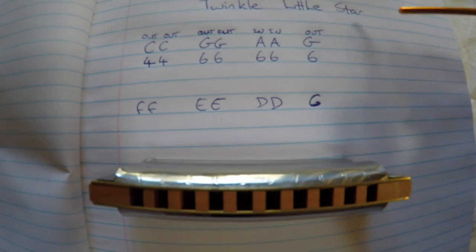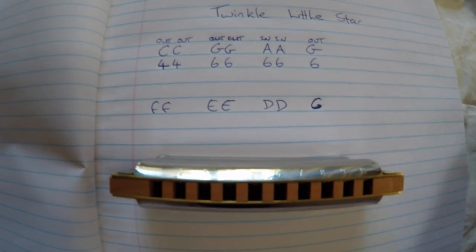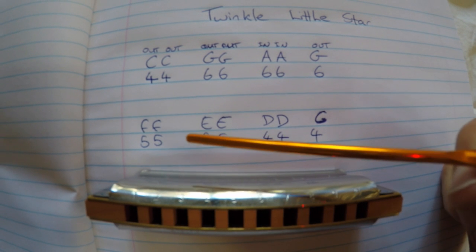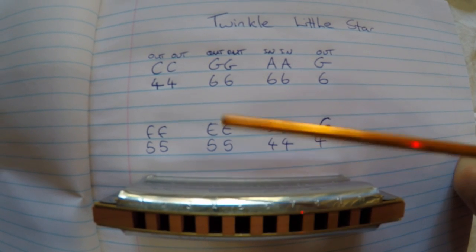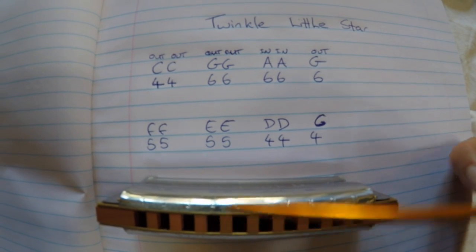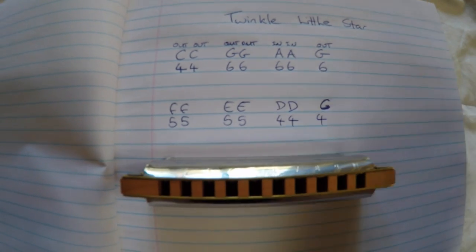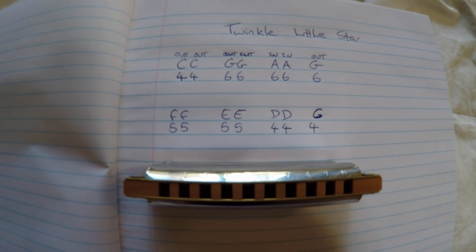The beautiful thing about this is you end that phrase on the first note of Twinkle Twinkle Little Star. So you'll be going holes 5, 5 — then again 5, 5 — and then 4, 4, 4, and then 4. You'll breathe in and out depending on the note you need.